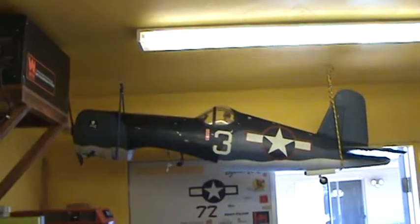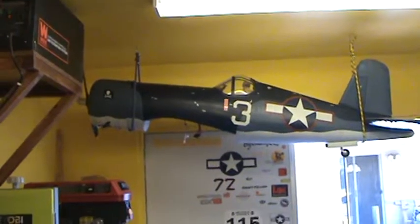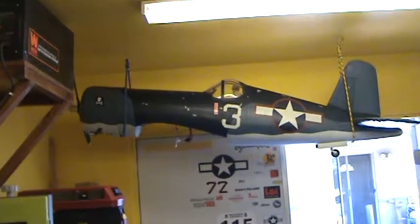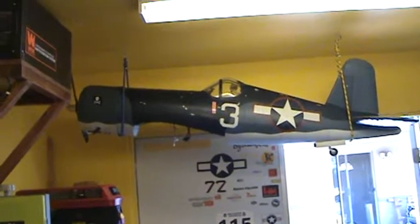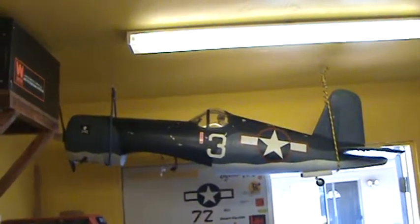I figured out the last bug on my giant Corsair here. The choke was vibrating shut. When I had the little wire to pull it to choke it and push it back in, it was vibrating out during flight and making the engine stop. So I just pulled the choke off of it.